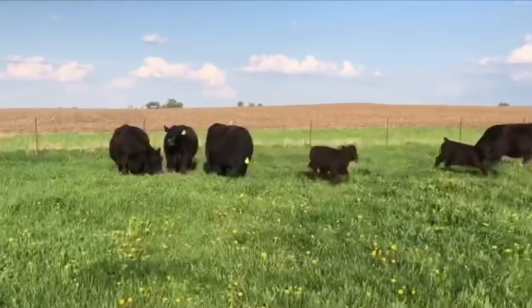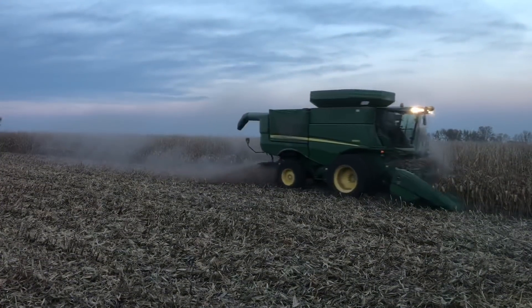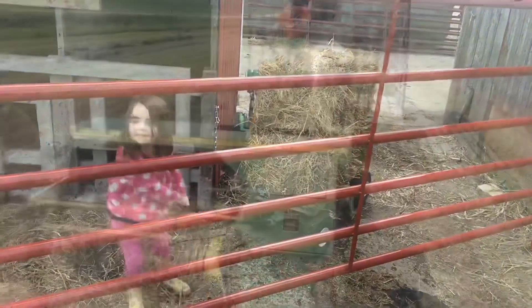We started this channel to share our love of agriculture, to show you what we do every day at our full-time farming jobs and on our own little ranch. I hope you enjoy it.